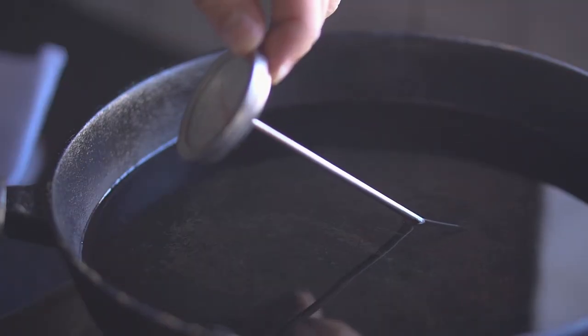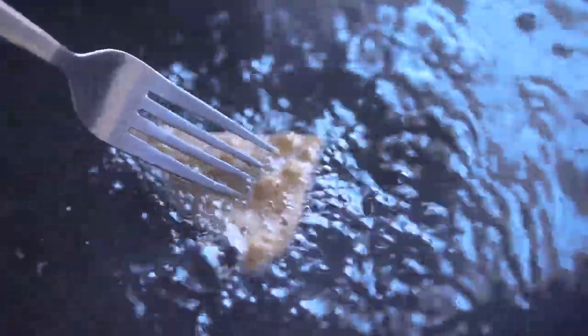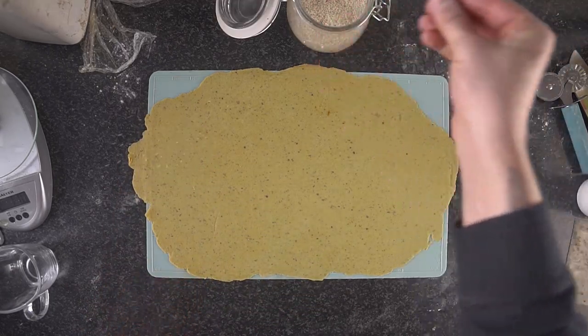For the fried batch: on high heat, add oil to a pot or skillet and heat to 210 degrees Celsius. Carefully lower the chips into the oil to avoid splashing, let them cook for about 10 seconds per side, then place them on a paper towel to drain excess oil. This clip is shown in real time to demonstrate how quickly they fry. You have to give your undivided attention or you might burn them.